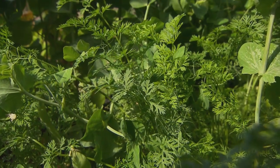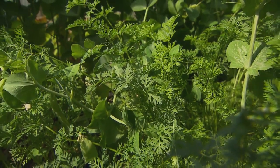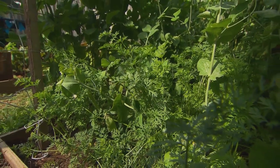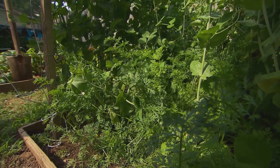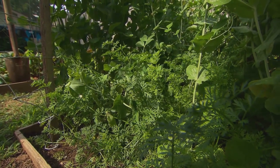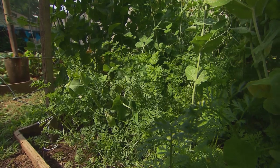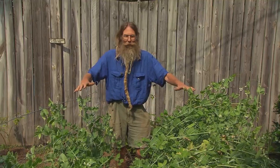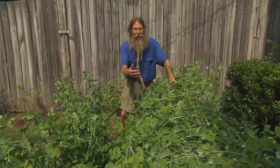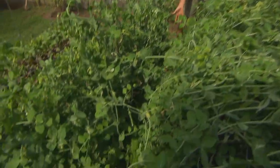The carrots will mature towards the end of June and the beginning of July, and once they're harvested, we'll have time for a crop of green beans, cucumbers, and summer squash like zucchinis or yellow crookneck. Peas can get four feet tall, so we put a trellis up and kind of leaned it back a little bit in order to let a little more light in for the carrots underneath.